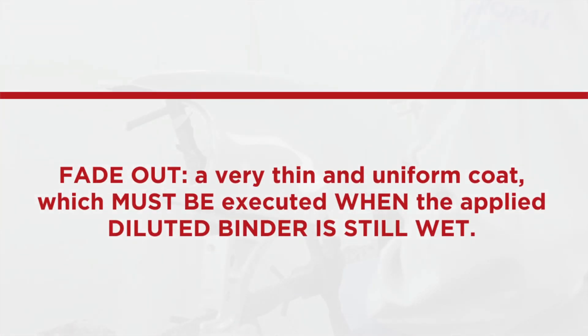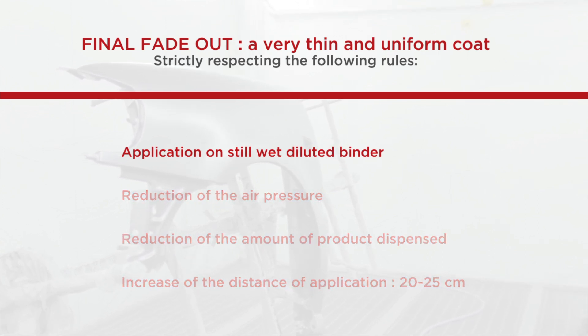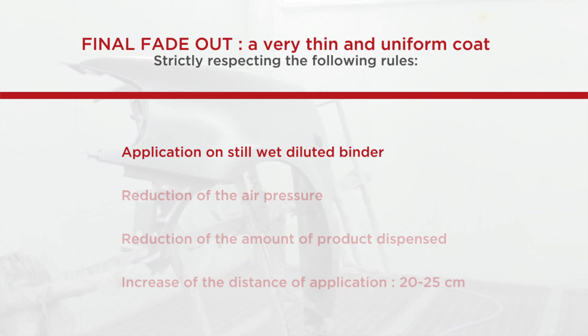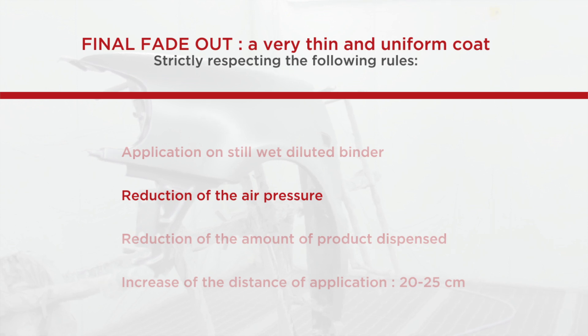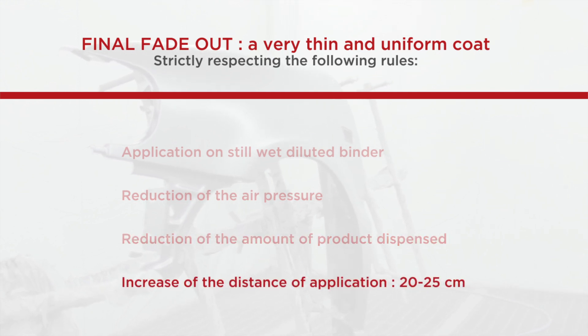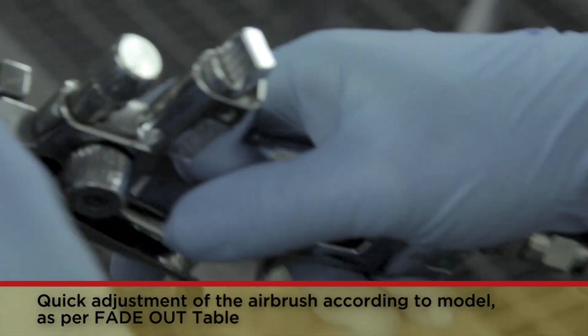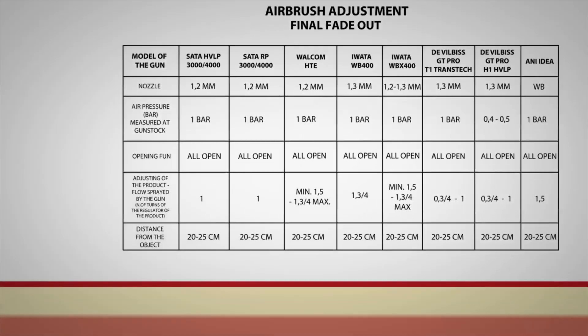The subsequent final fading out phase is of great importance and must be executed at the right time. The diluted binder must necessarily still be wet, so the operator must proceed to quick adjustment of the airbrush and its application. Final fade-out must be executed by strictly respecting the following rules: the applied diluted binder must still be wet when fading out takes place; reduction of air pressure according to the airbrush adjustment table; reduction to half the amount of product dispensed; increase of the distance of application up to 20-25 cm. For proper adjustment of the different models of airbrush, please refer to the adjusting the airbrush for final fading out table provided by Palini.